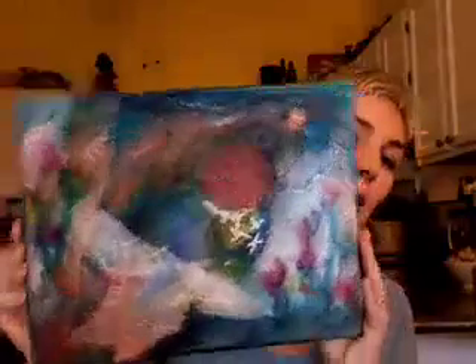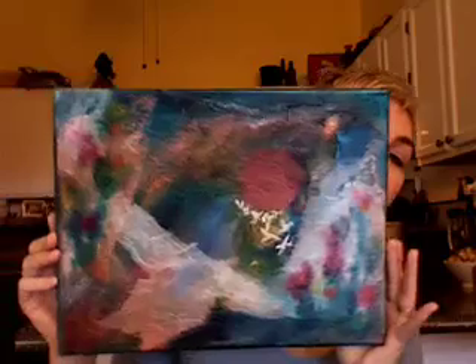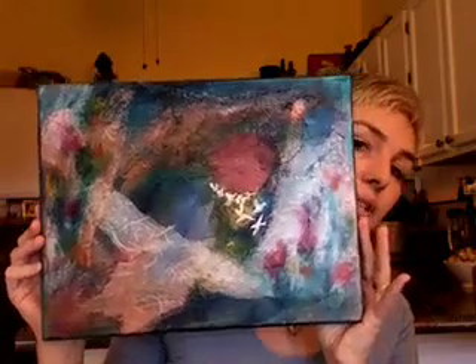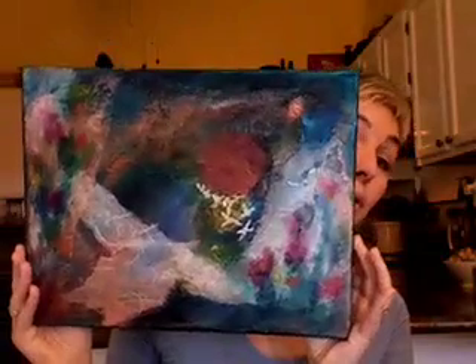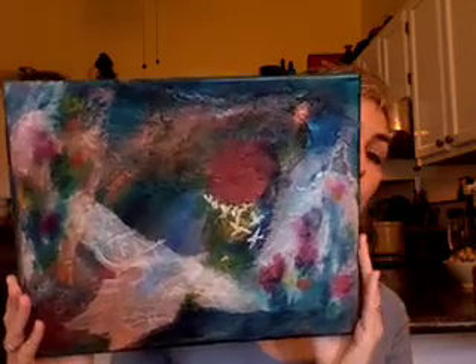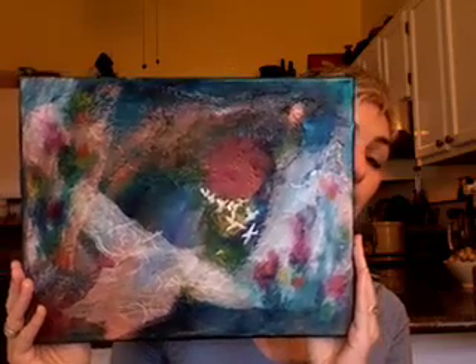I don't know if I'm finished with this. This is a piece of art I just did. I used a lot of iridescent colors in it, which is why it is hard to photograph — depending on how the light falls onto it and where I position it, it looks very different from how it looks to me.